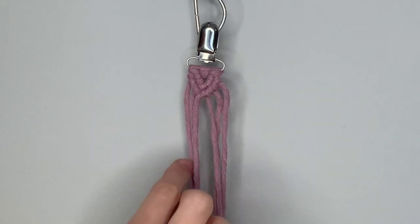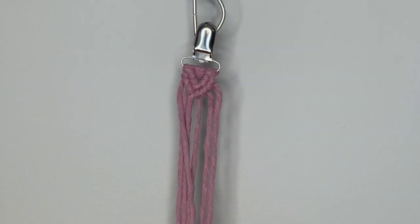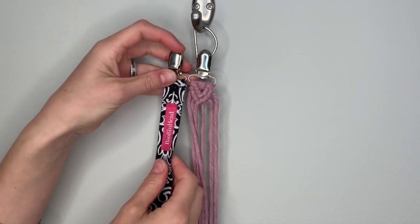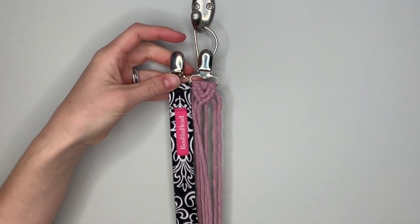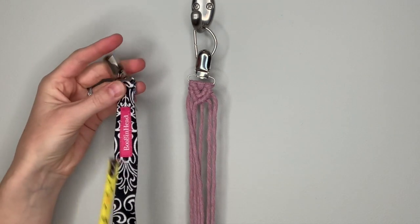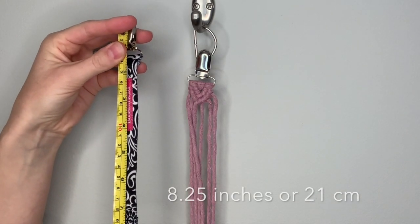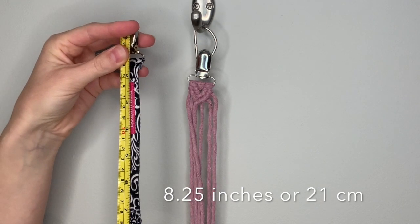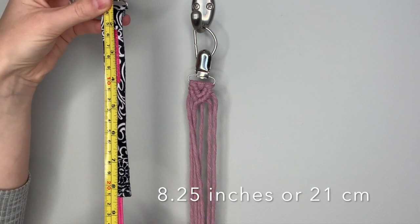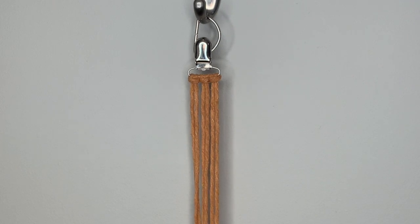To complete this pacifier clip, continue the pattern until you've reached your desired length. I like to use a fabric pacifier clip to compare my length to. From the top of the silver clip to the bottom of the fabric is about eight and a quarter inches, or about 20 centimeters. Then I'll be adding a loop to the bottom, which I'll show you in a few minutes.